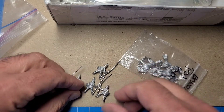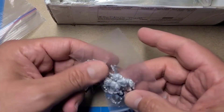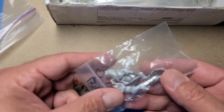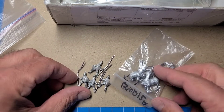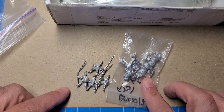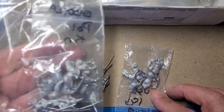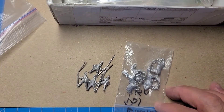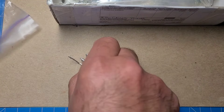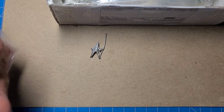Here is another pack of Polish knights and the horses. These horses are caparisoned — in other words, they've got cloth barding on them — and these do not. I like to mix and match things, so that'll work just fine for me.